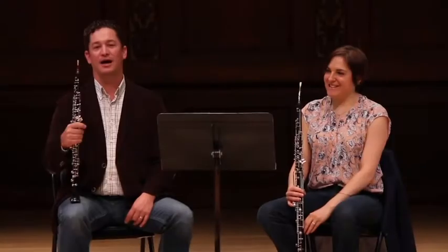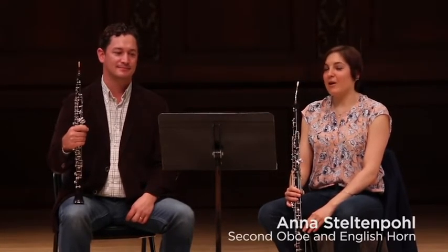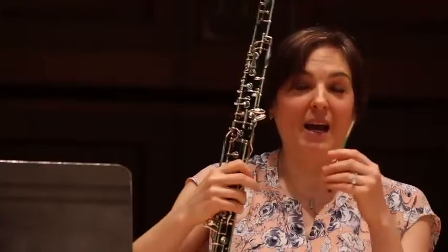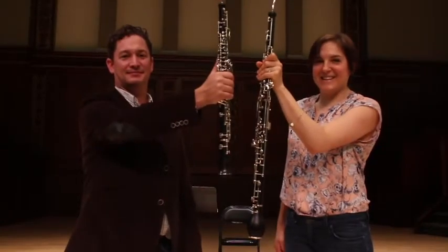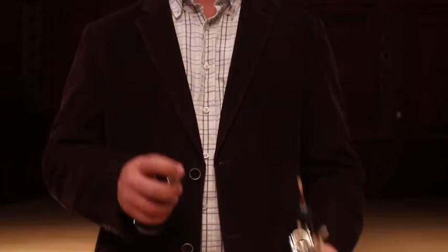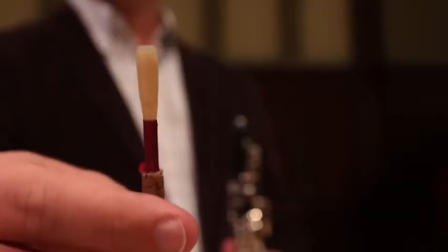Hello everyone. I'm the RPO principal oboe, Eric Baer. And I'm Anna Stultenpol, the RPO's second oboe player and English horn player. We're going to explain both the similarities and differences between the oboe and English horn. Here we have the oboe — it comes in three pieces: the bell, the middle joint, and the top joint. On top of that sits an oboe reed.